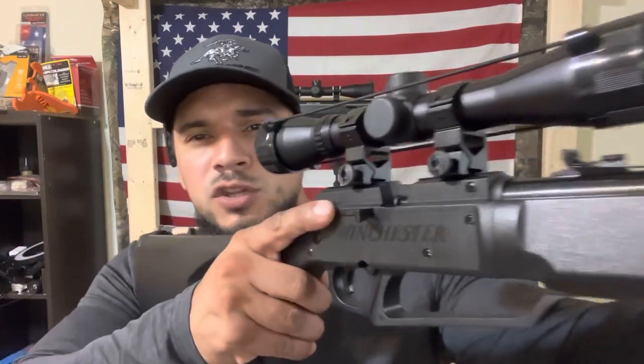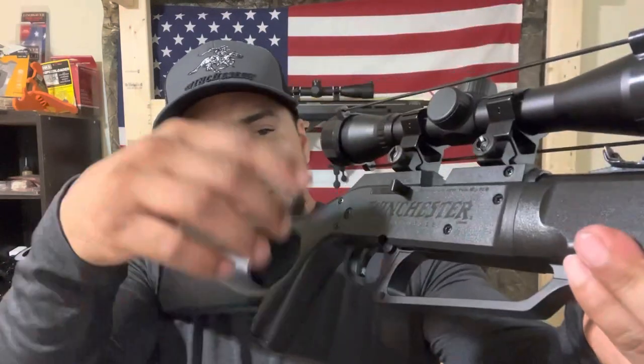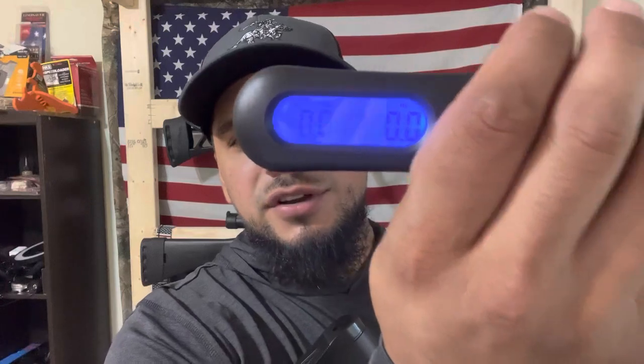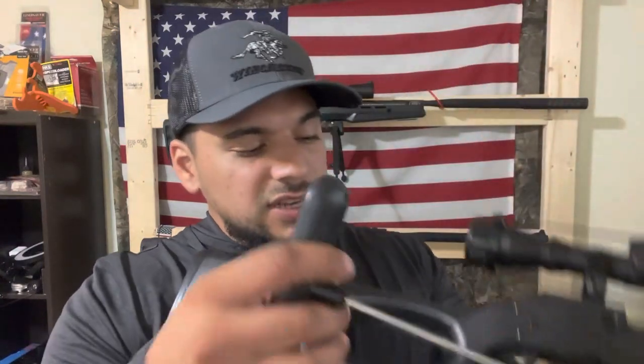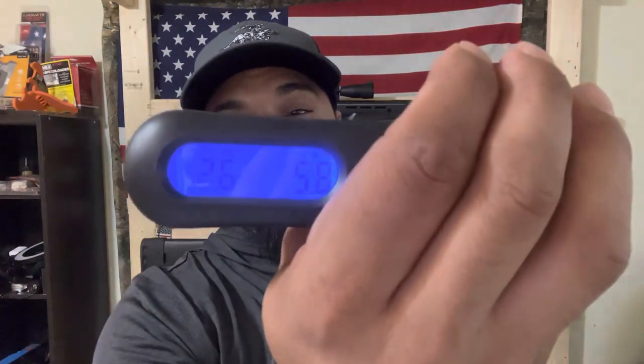We're back from the testing range and back in the lab. What we're going to do next is diagnose the pounds on the factory trigger. Bench rest shooters and hunters prefer a better trigger. This is a trigger gauge — LED display. The Winchester 1977 comes in at 5.8 pounds. I believe the Daisy 880 has a heavier trigger. Stick around when I talk about the pros and cons of the Winchester 1977.